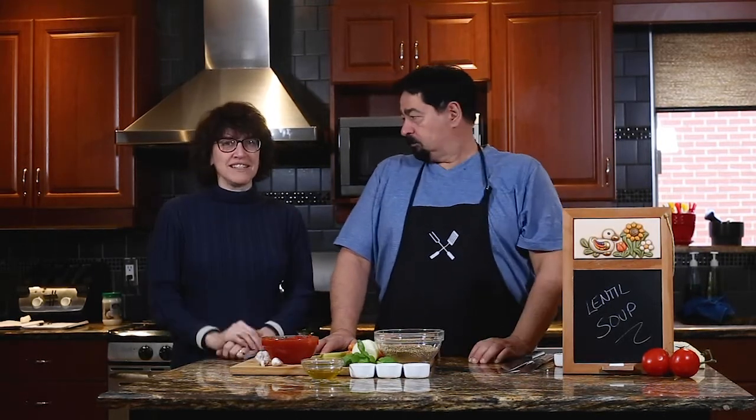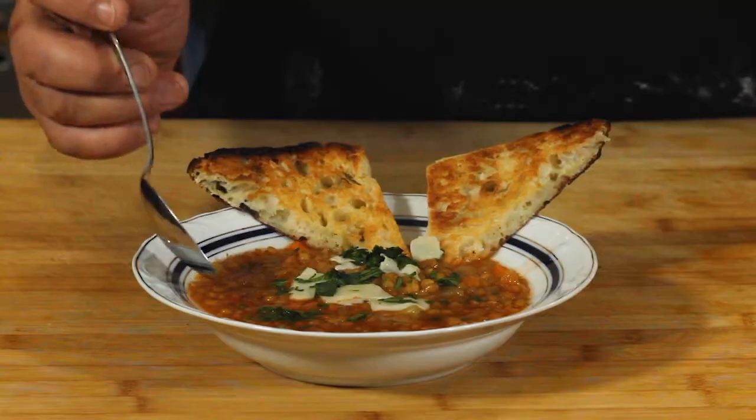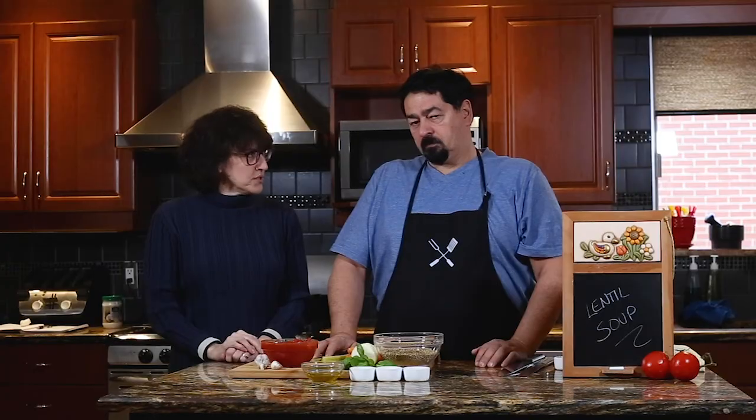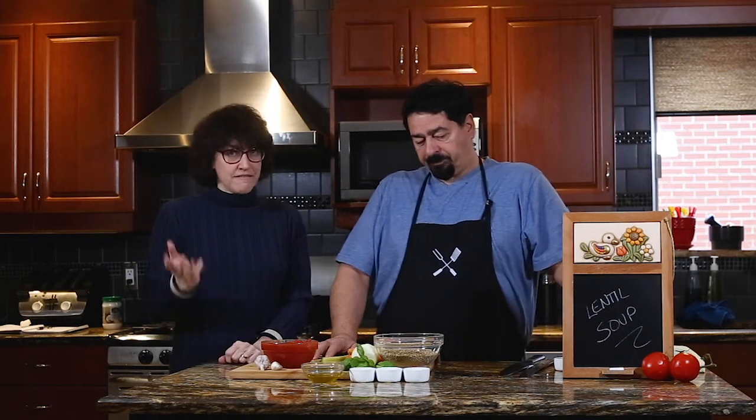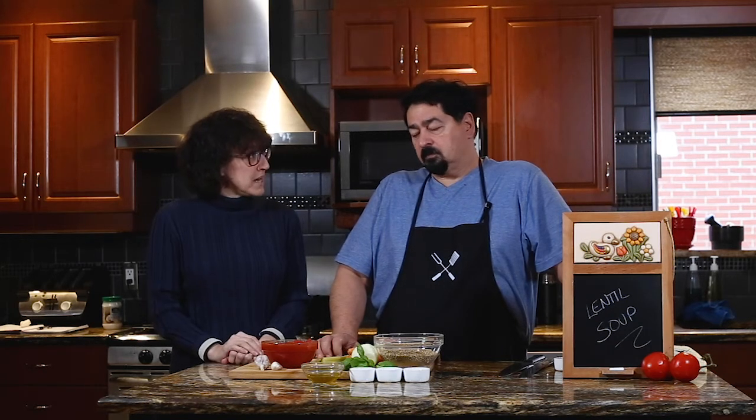So today, seeing that the holidays are coming, it is customary — it's a tradition — to have lentils on New Year's Eve. Italians, that's what we do. It's supposed to bring you good luck for the rest of the year. Now, if you know about lentils, they're healthy to have any time of the year. They're high in fiber and they're good for you. And so Carlo's going to show us how to make a lentil soup.